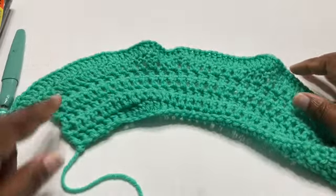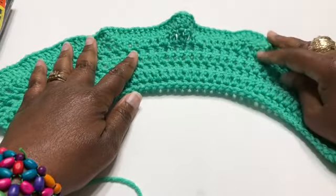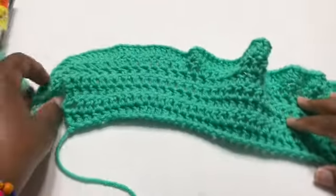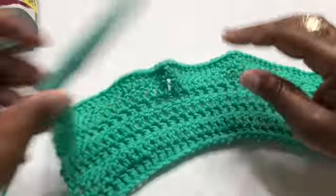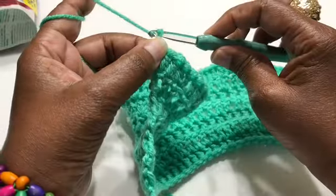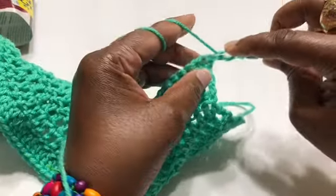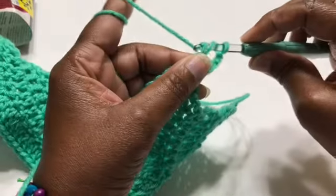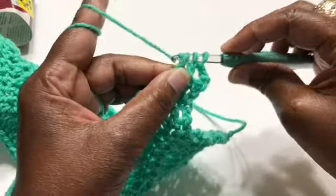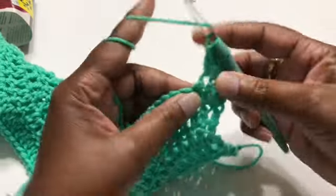Once you have your 10 rows, you can see how your waist is up here and your hip part has expanded out. Now we need to bring it back in, because this is only for the hip portion. We're going to do a double crochet join. Chain three — one, two, three — turn your work around, go into the next double crochet, pull through, pull through two, and stop. Go into the next stitch, grab your yarn, pull through two — you've got three on your hook.